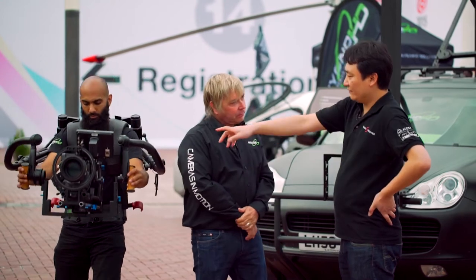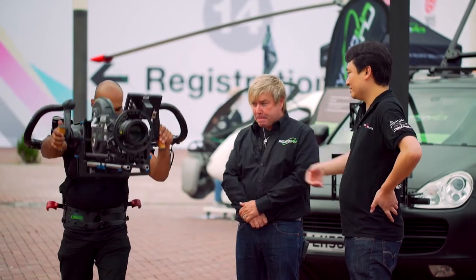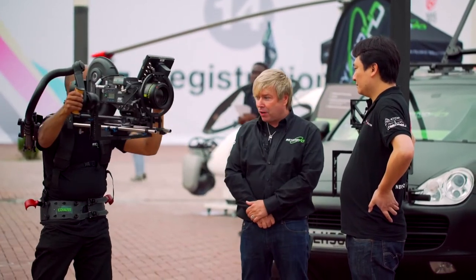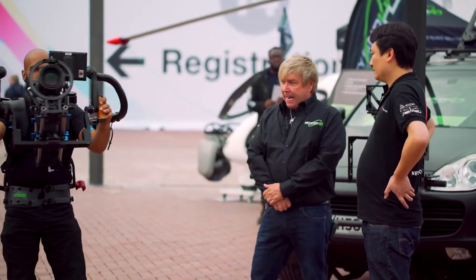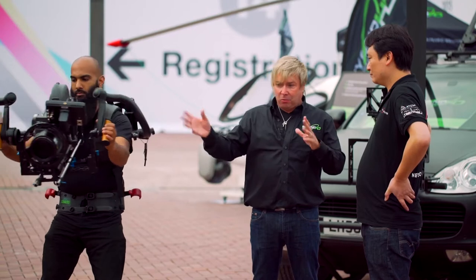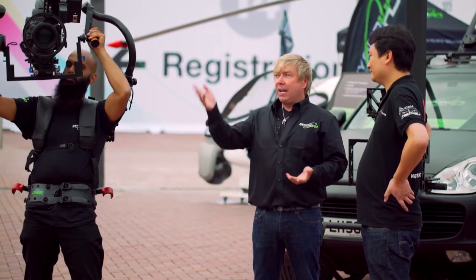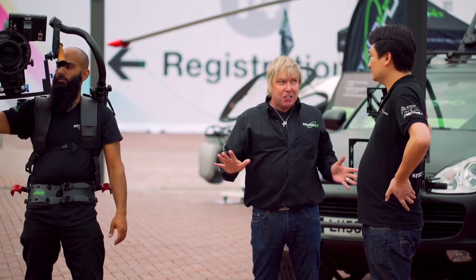In terms of the exoskeleton, this is the Mark II — the new version of it. The company's called Exhaust, we call it the Exo for short. With a camera of this size, most operators know you can only have a limited amount of time using it — unless you're Arnold Schwarzenegger, you're going to hit total fatigue. With these cameras where you're looking at 25 to 30 kilos, it's just a total non-starter.